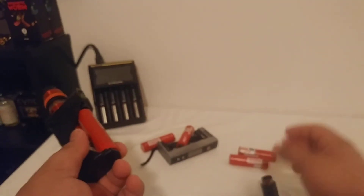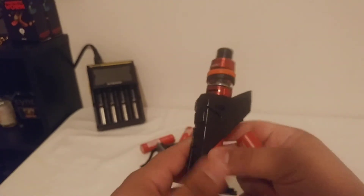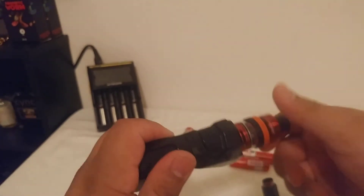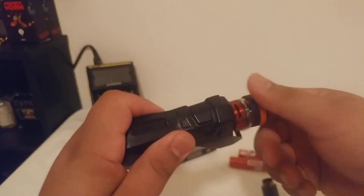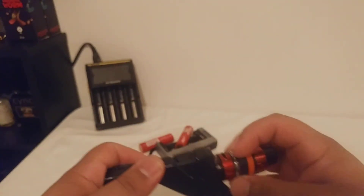It doesn't matter with the rebuildable and it doesn't matter with fully charged batteries. Dead batteries are kind of dead batteries. And to show you that all my batteries work well — minus those ones, those are dead — we'll put these ones back in.